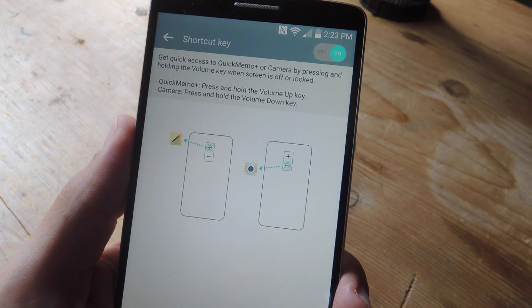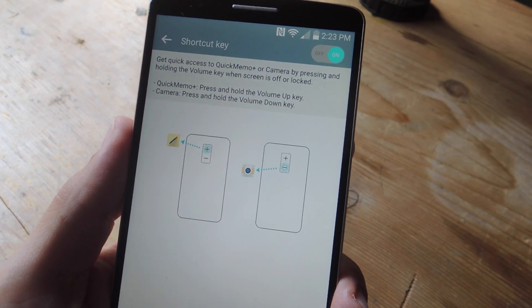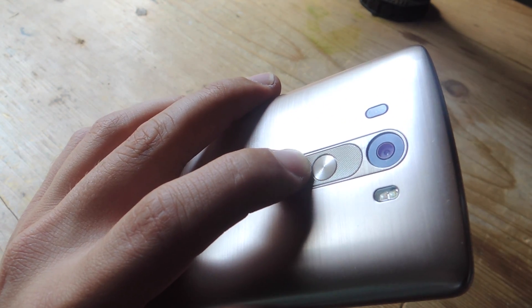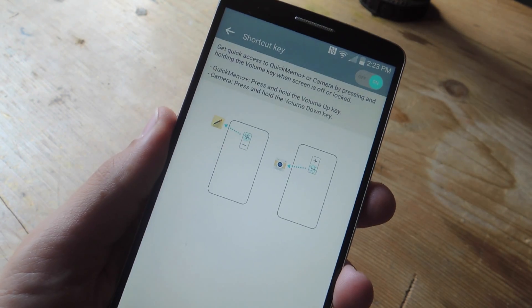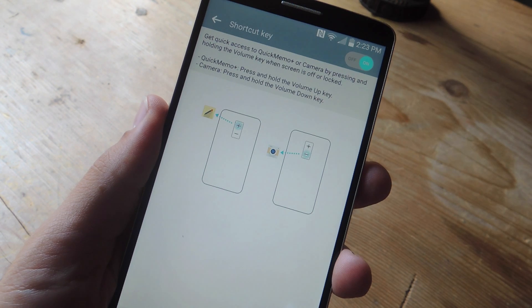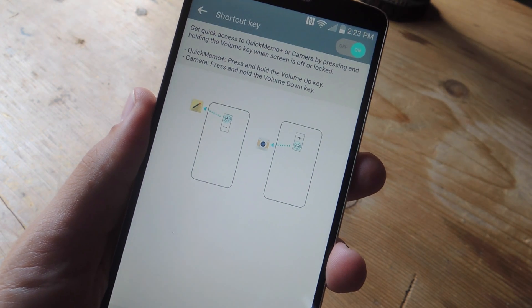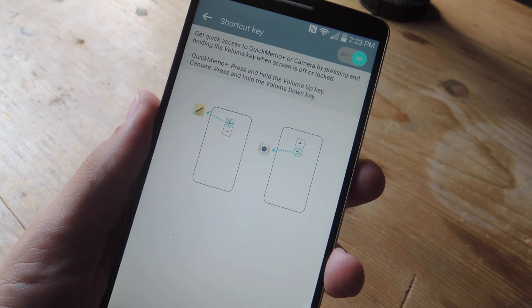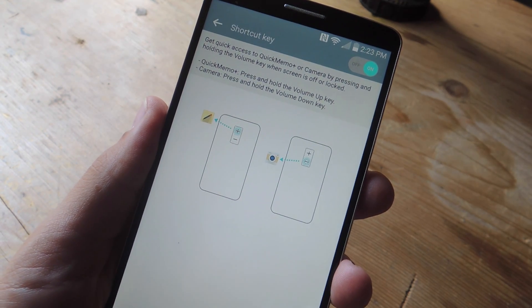As you can see on this page, I can toggle them on or off, but what they essentially let me do is perform some quick volume shortcuts while my screen is locked — like pressing down and hold to launch the camera, or pressing up and holding to launch the Quick Memo application. Now launching the camera is pretty useful because you never know when you need to snap a quick pic, but I don't really use Quick Memo, so this is essentially a complete waste of an action or shortcut.